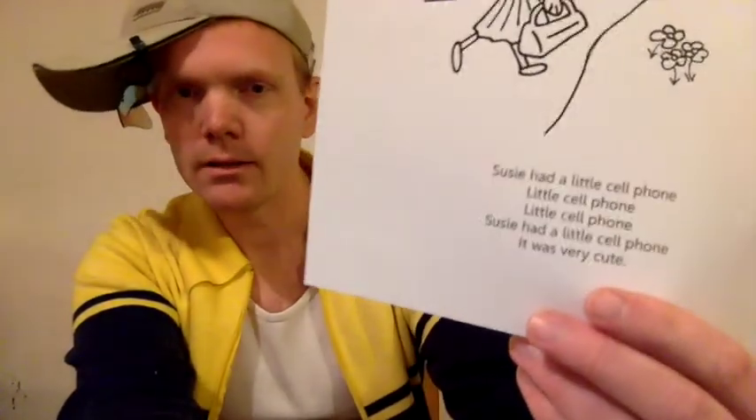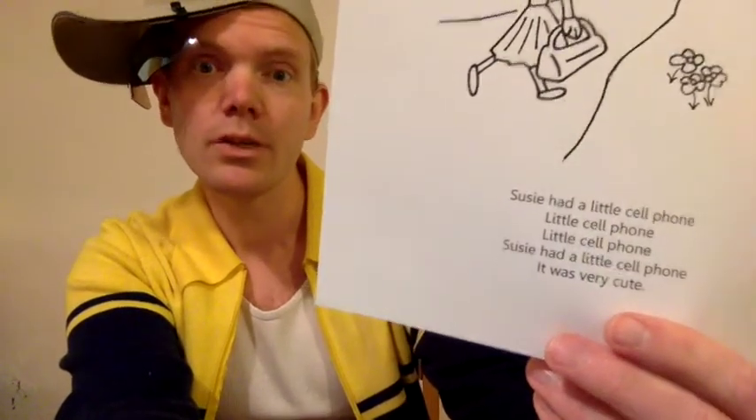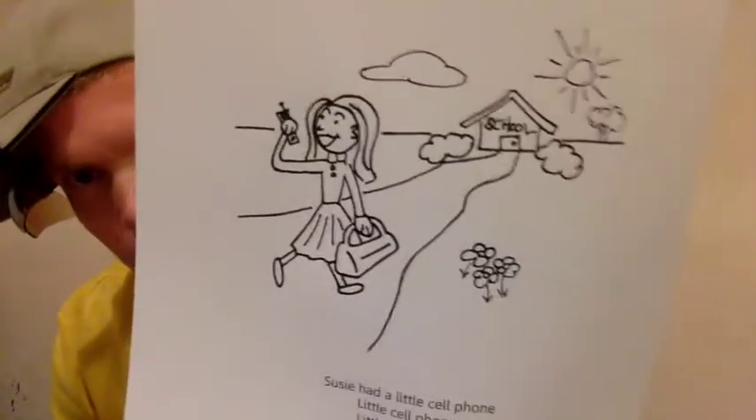Suzy had a little cell phone, little cell phone, little cell phone. Suzy had a little cell phone — it was very cute. Okay, you see Suzy there. She's going to school.